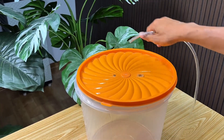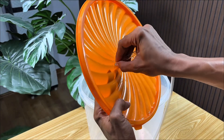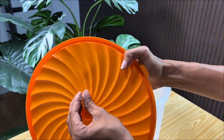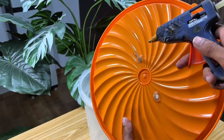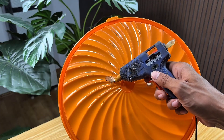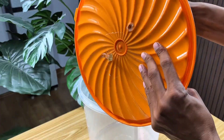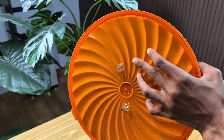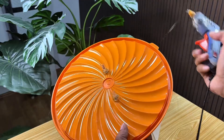Once both holes are ready, I'll start installing the hoses — two pieces sized to fit the holes I made earlier. The first is for the gas outlet, and the second is for the additional air inlet. Once positioned correctly, I glued them in place using a glue stick to prevent air leaks. This glue stick seals tightly and creates a strong connection between the cap and the hose. Even the slightest leak could cause the gas produced by the weed fermentation to escape, so make sure the glue completely seals the hose.